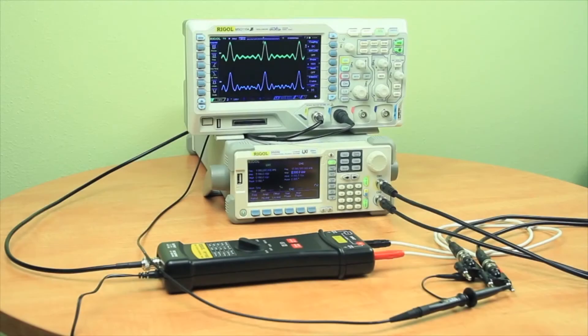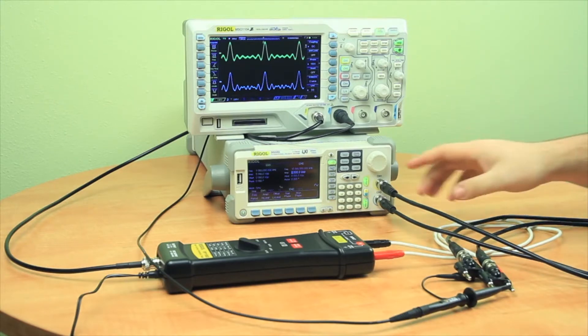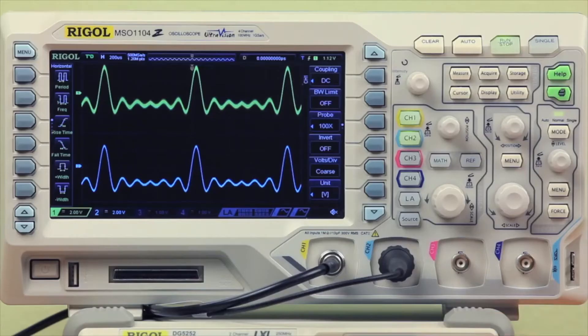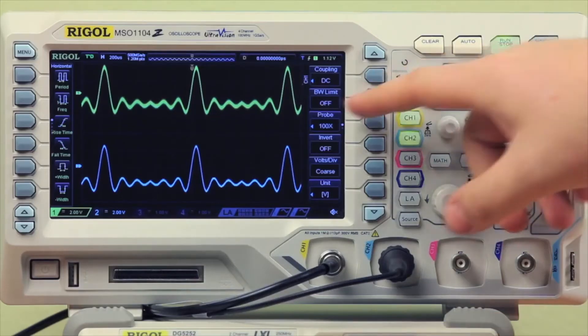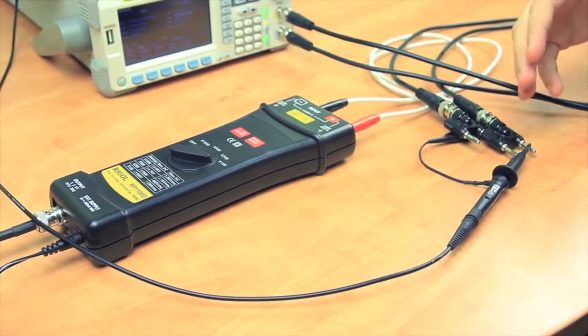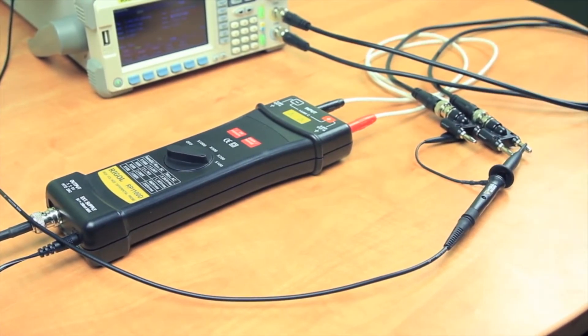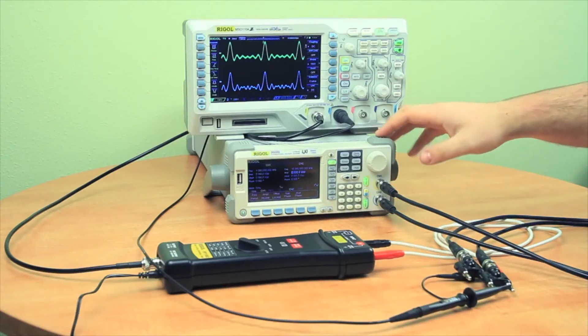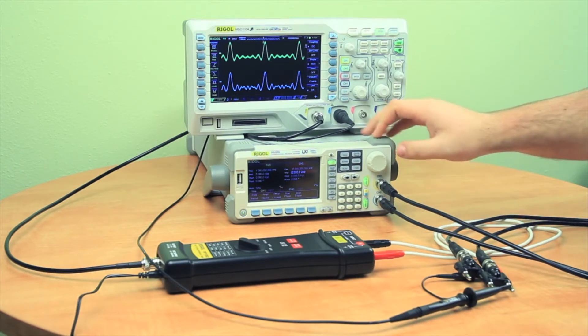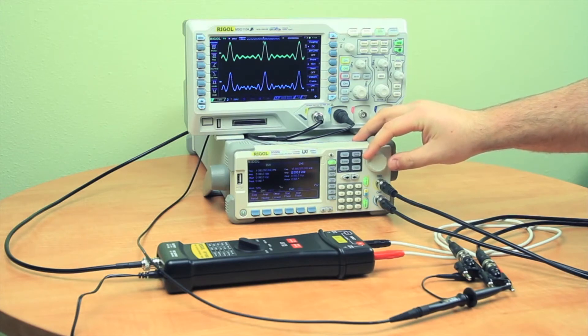To show the difference between a differential probe and a passive probe, I've connected channel 1 and channel 2 together from our DG5, where channel 1 is creating the cardiac signal we have viewed up on the scope, and channel 2 is creating a sine wave that's being pushed into the negative end of channel 1. This will allow us to show some of the differences that the differential probe can have over a passive probe.